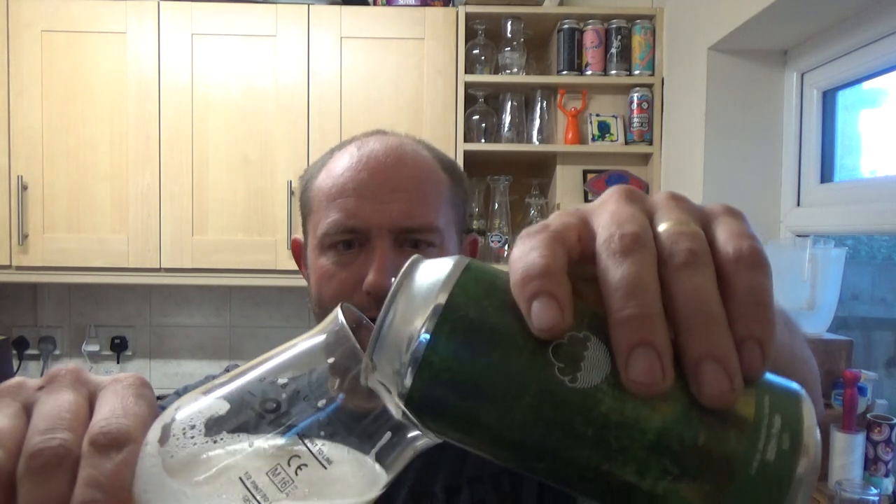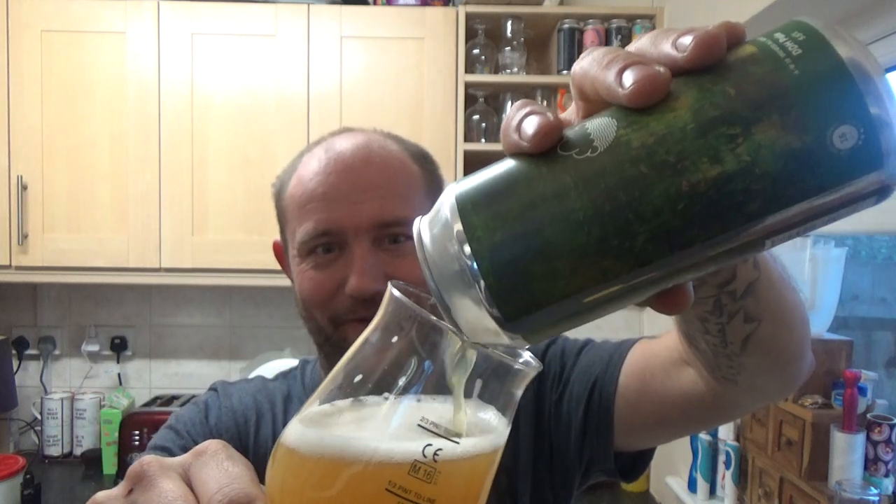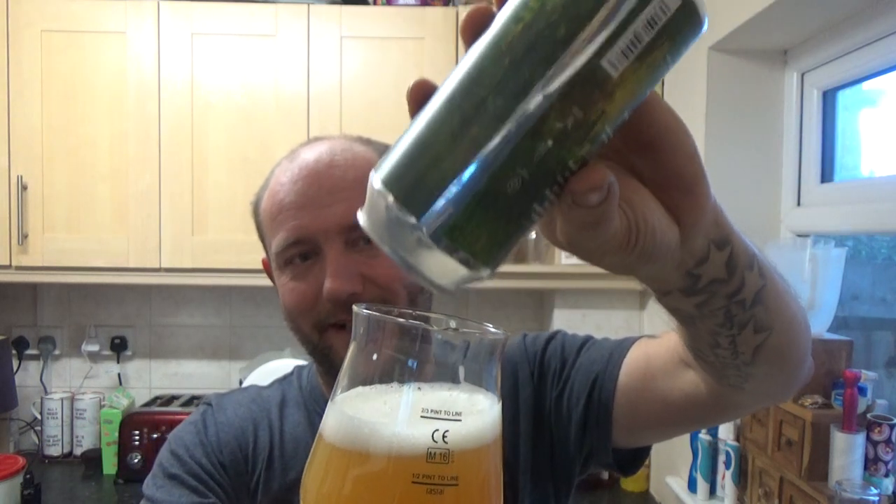Decent ABV at 5.5%. Yeah, real intense fleshy bitterness to it. I'm going to say grapefruit — not that I've bitten into a grapefruit recently or anything — but the mouthfeel it leaves reminds me of that, or biting into some sort of bitter citrus fruit.